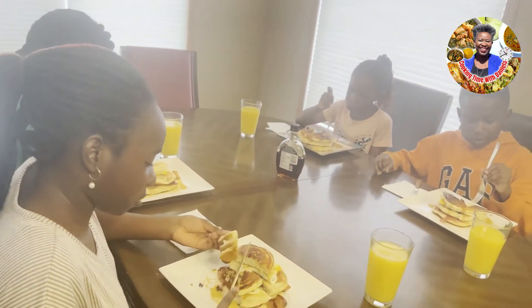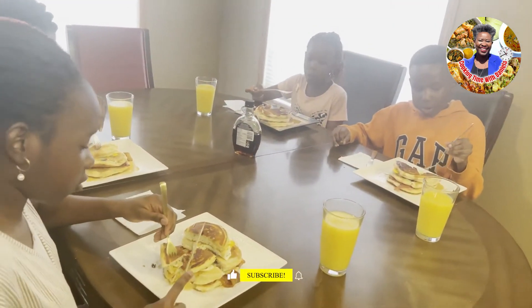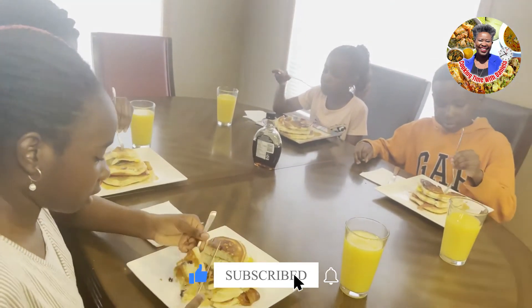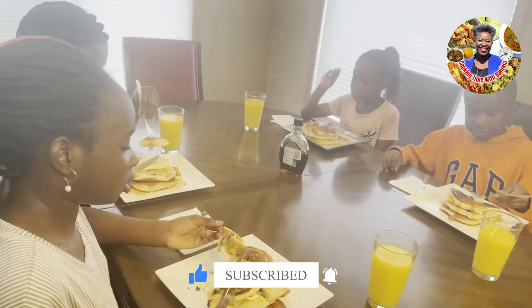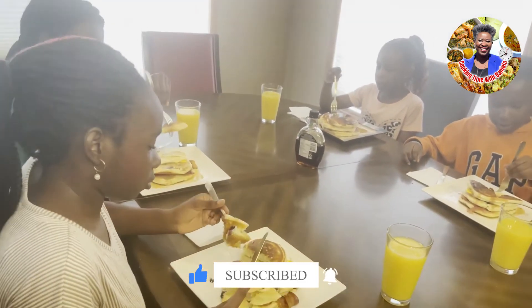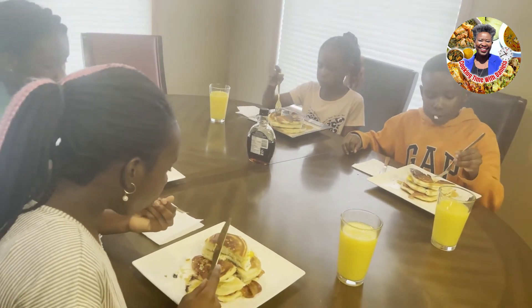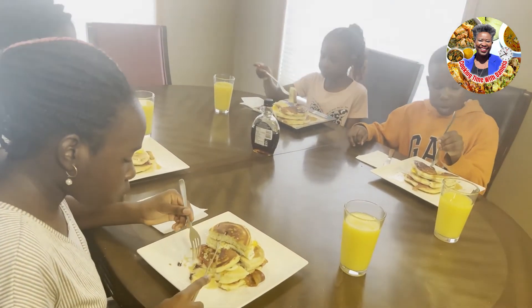Thank you so much for watching. If you're new, please subscribe — it really helps us out and it doesn't cost anything. Please like and share with friends. We'll see you in the next video. Bye! And there you have it — you've seen a Canadian breakfast!